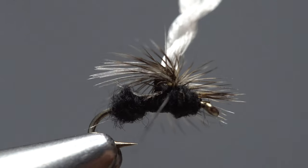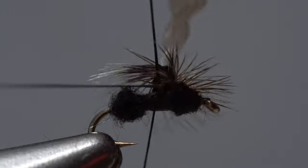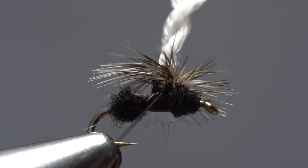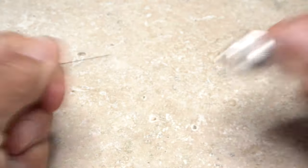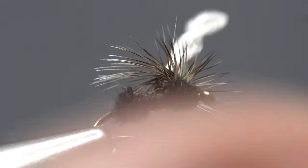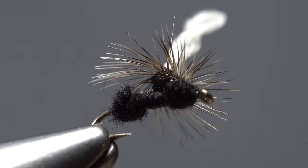Pick up your whip finish tool and use it to do a four or five turn vertical whip finish at the base of the post. Seat the knot well and snip or cut your tying thread free. A drop of head cement — here Sally Hansen Hard as Nails — applied to the thread wraps at the base of the post will greatly increase the fly's durability.